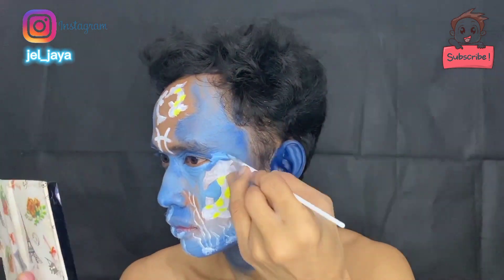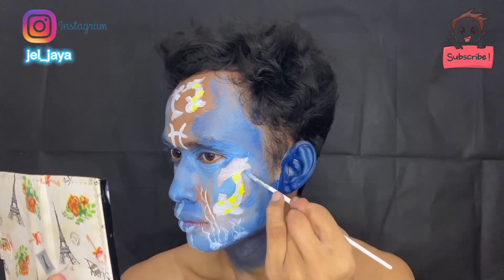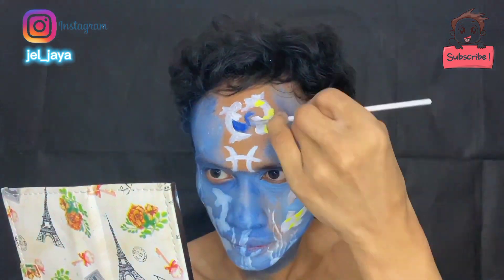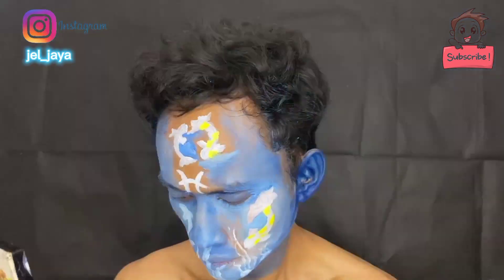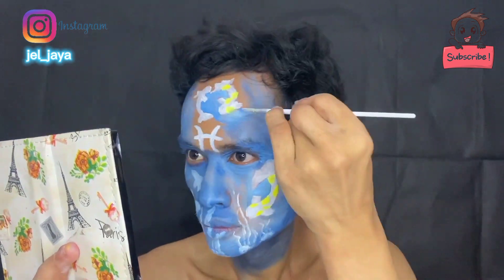Di bawah mata dan pinggir-pinggirnya semuanya tercampur dengan warna putih, jadi warnanya enggak terlalu biru banget dan akan menjadi warna biru laut seperti itu. Ini semuanya saya menggunakan kuas kecil untuk ngeblok seluruh wajah, karena sudah ada gambar ikannya jadi saya menggunakan kuasnya aja. Oke.